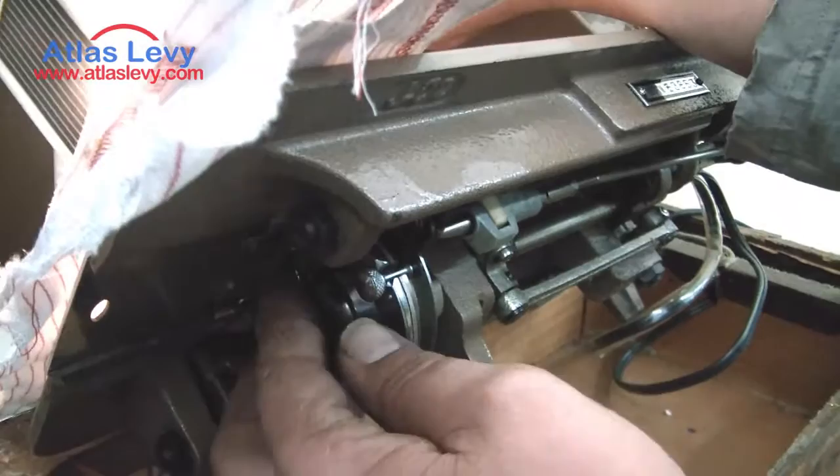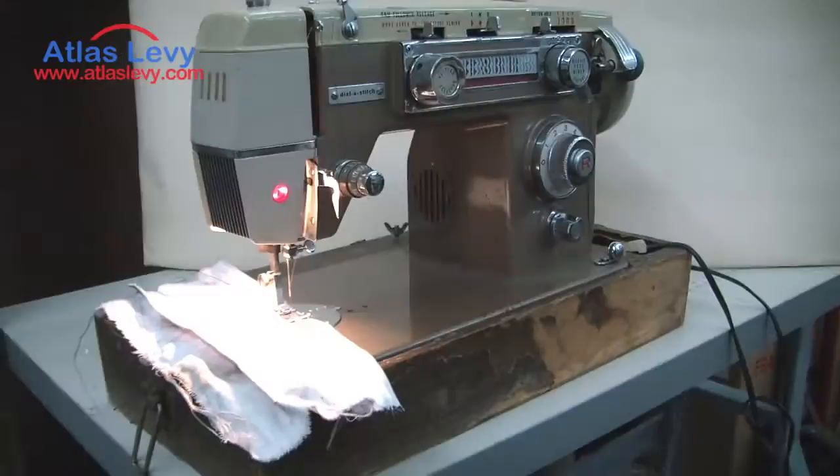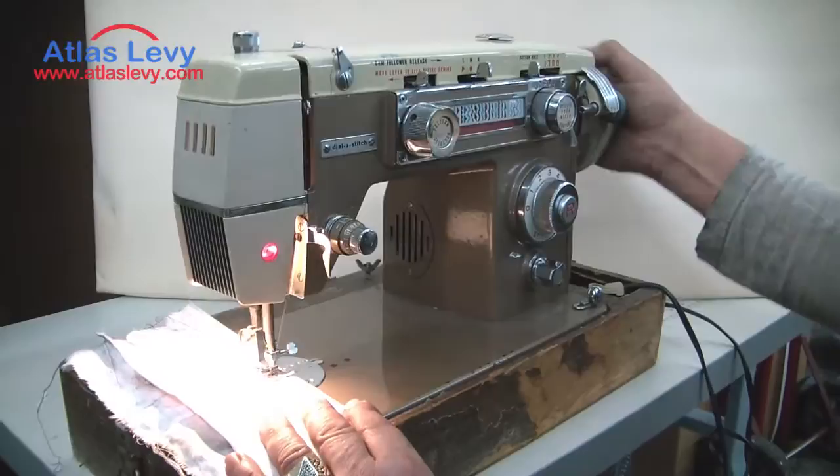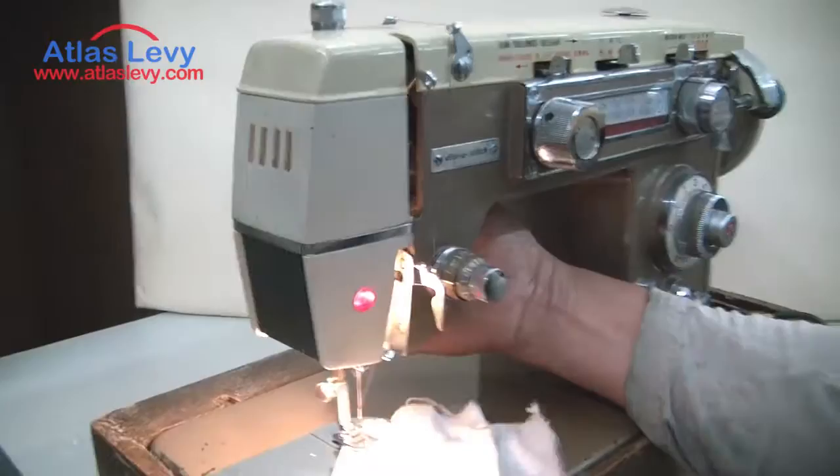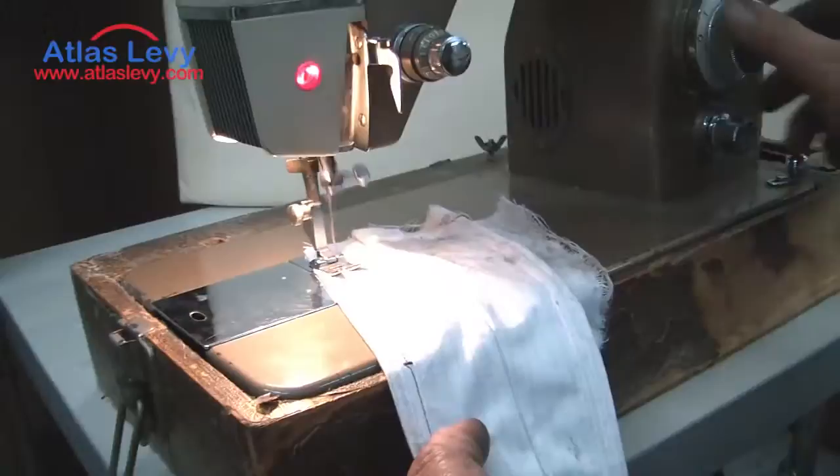Now we're going to demonstrate the machine at work. We put it on normal stitch, normal settings — that's going to be a single needle sewing, as you can see. Turn it around and you see the stitch going back and forth.